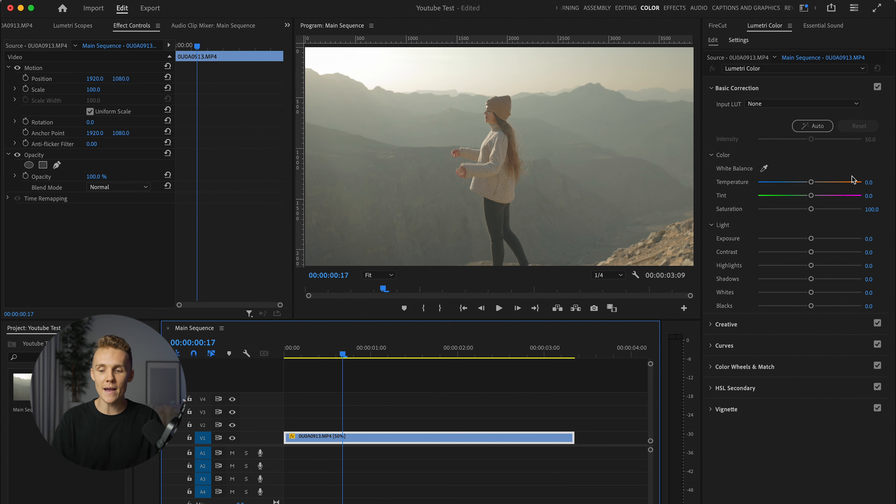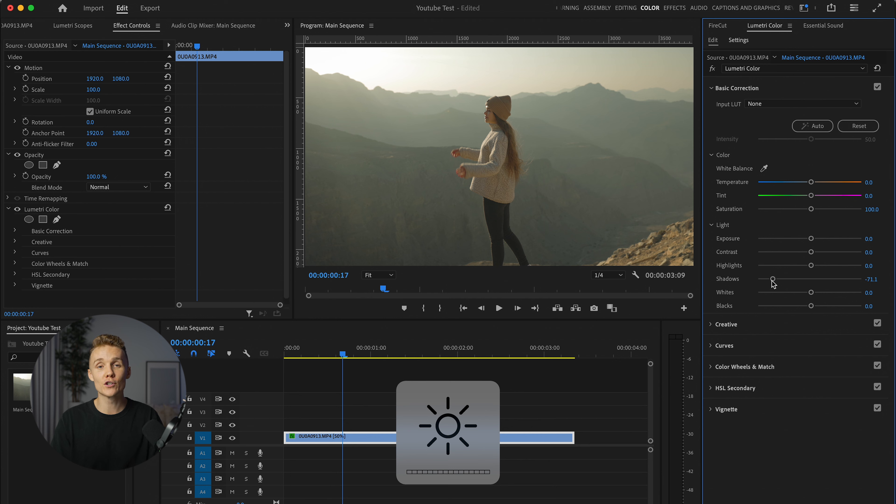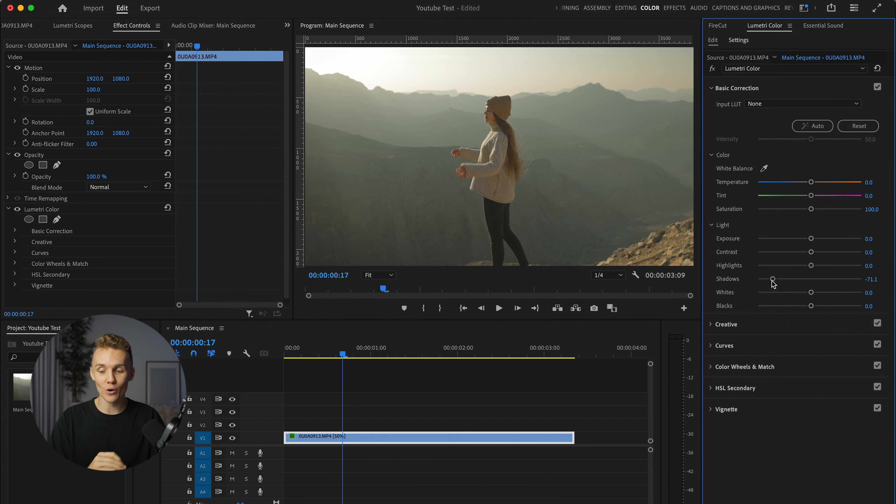So let's dive into color grading this log footage from absolute scratch. We're first going to start off in the basic correction, and the first thing that we do is we're going to be dropping these shadows. This just adds a lot more contrast back into our shot. I'm also going to make sure, and you should make sure as well, that your computer screen is maxed out on brightness to make sure you're getting exactly what you're doing to your footage. Next up, we're going to be increasing these highlights. This was a little bit of a strange shot, purely because we're shooting directly into the sun.